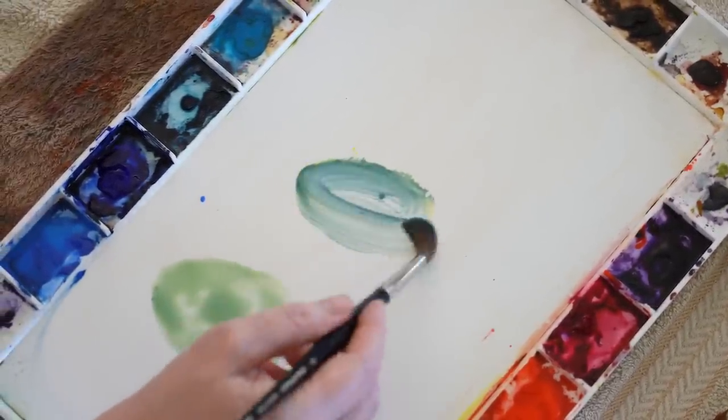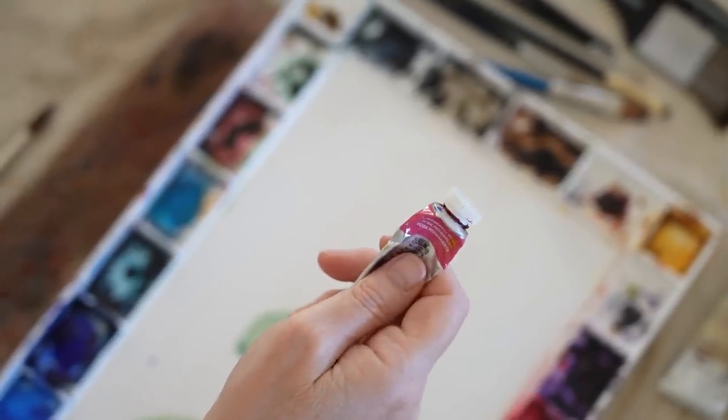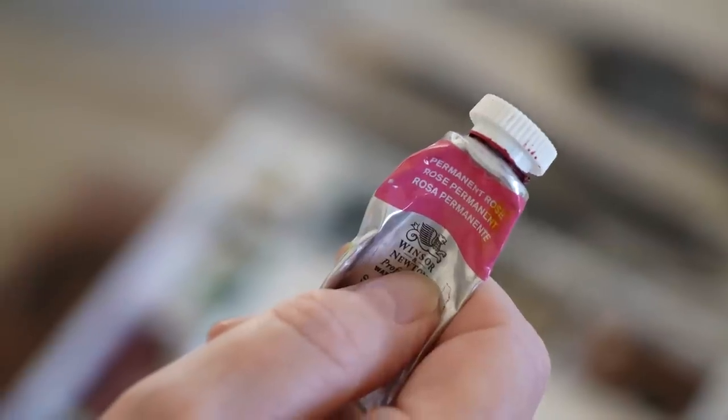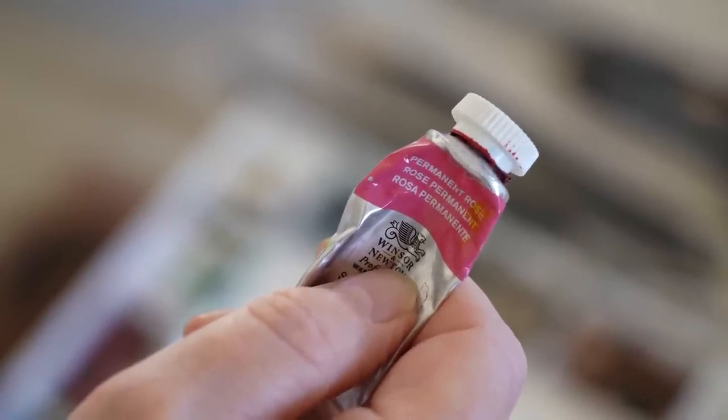The bracts have got little pink tips and edges, so I chose permanent rose for that because the colour looked like permanent rose to me. They were the only three colours that I needed, and having only three colours made the task of mixing really simple. In this video you'll see me mix the colours, paint the background splash, and see how I make use of lost edges to help create depth.